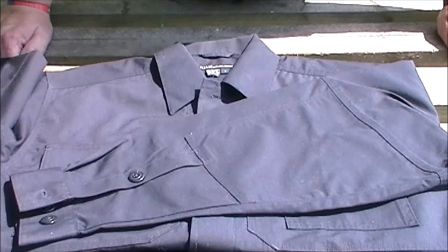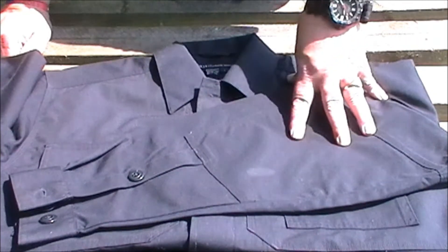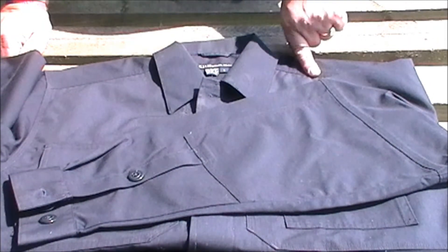Welcome to Milk It Reviews. TDU Tactical Dress Uniform Shirt, Long Sleeve Ripstop.